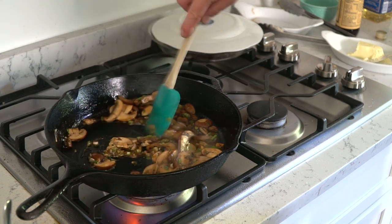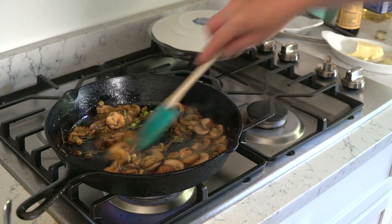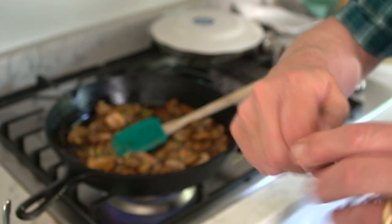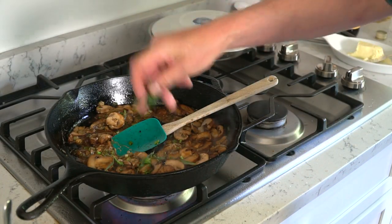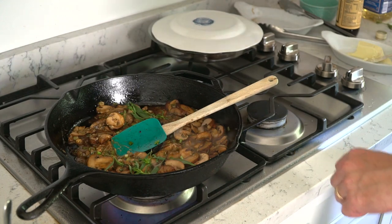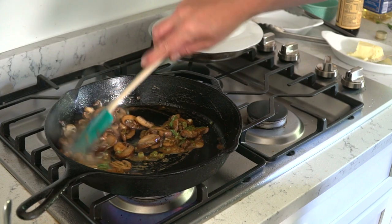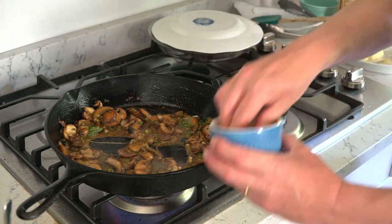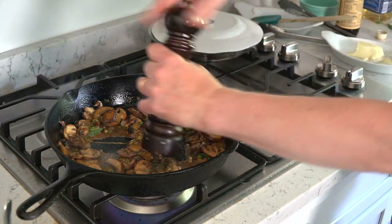And then, because tarragon and mushrooms are a match made in heaven, we're going to add about a handful of fresh tarragon leaves. I'm not even going to chop mine up — they're just going to go directly into the skillet. Stir those in. And finally, we can throw in a pinch of kosher salt and a few grinds of black pepper.